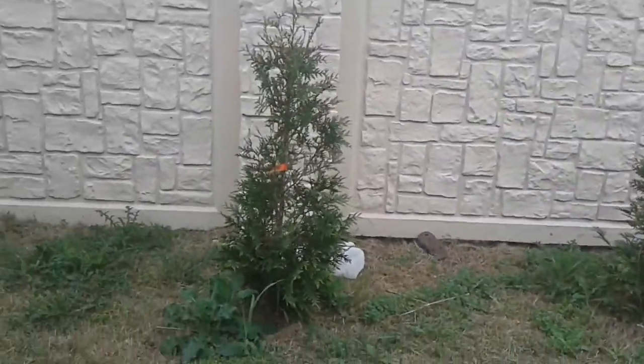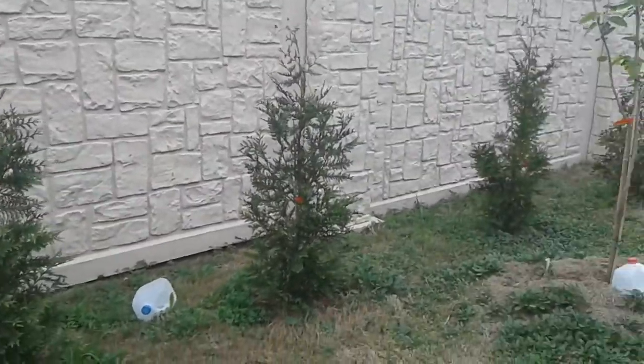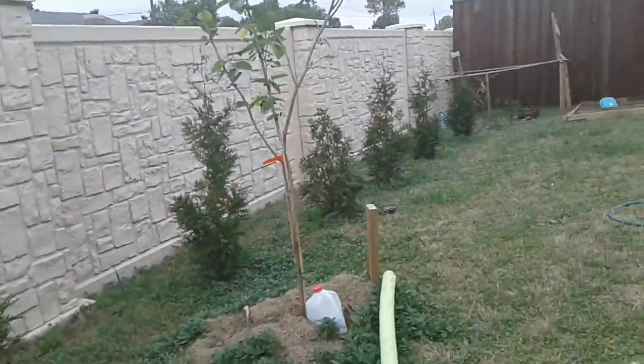And over here, here, and here there are some evergreen trees, and they go on a little bit over there.